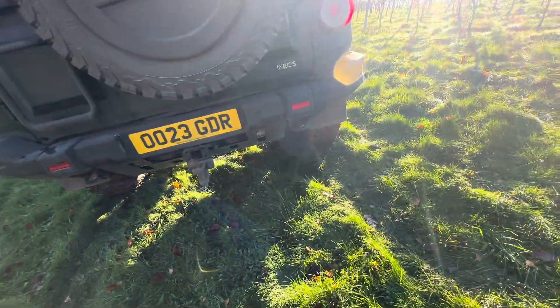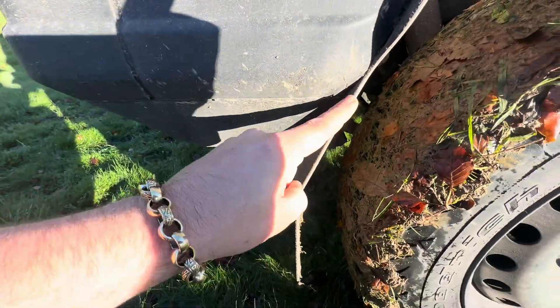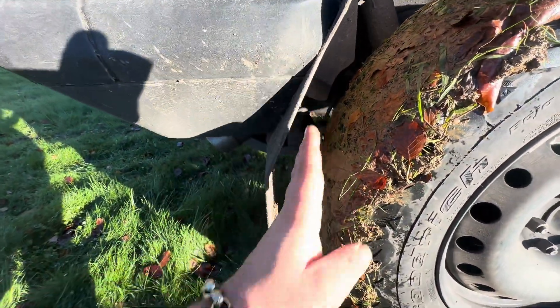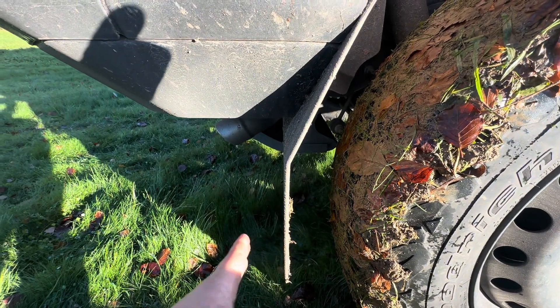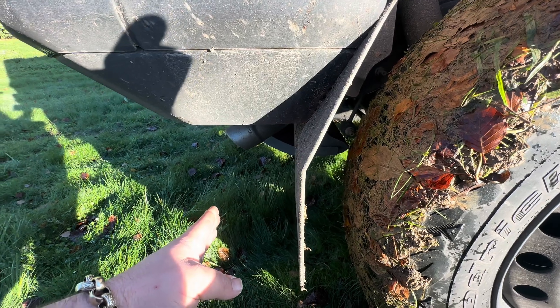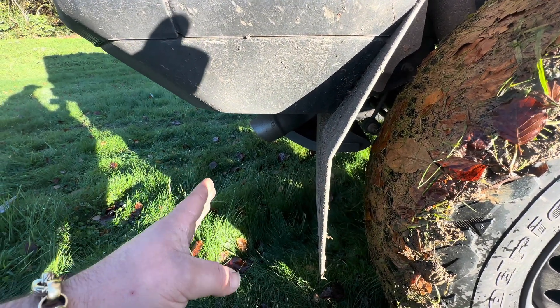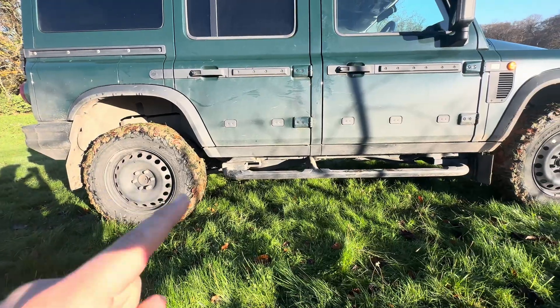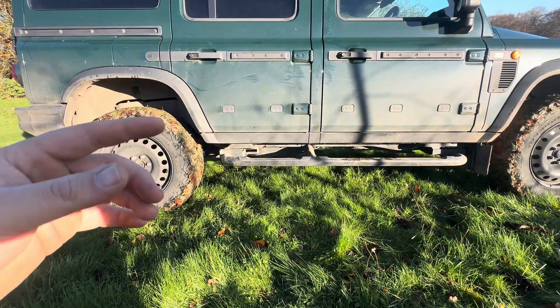Unlike the old Defenders, where the mud guards were a dangling bit of rubber that would gradually sag out of position over time — starting where they needed to be and ending up elsewhere — these are properly formed. I do like the sidesteps on this car.